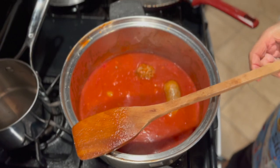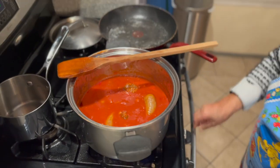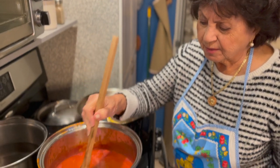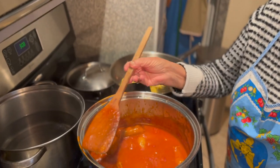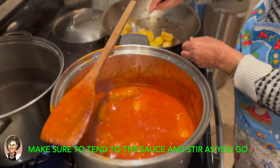This sauce is going to be cooked down for a while — about a half hour. See how the sauce is reduced? Mama's saying, see how the sauce is reduced? We cooked the sauce about 40 to 45 minutes, about an hour.